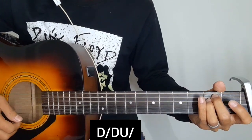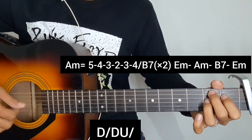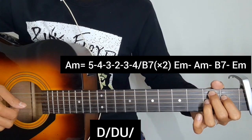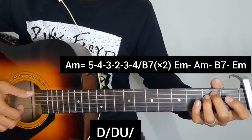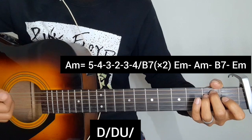We will repeat the same chord in pre-chorus: A minor, B7. And then we will repeat the same chord progression: E minor, A minor, B7, and E minor with strumming.